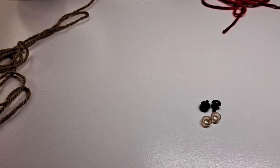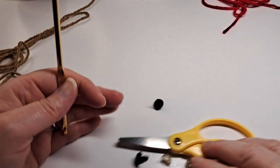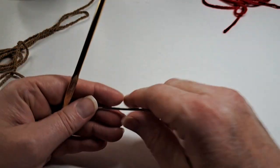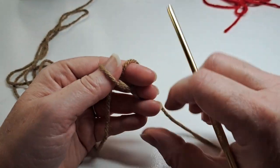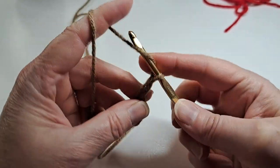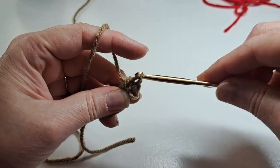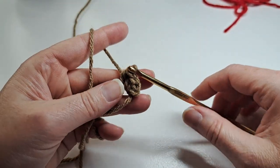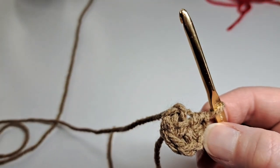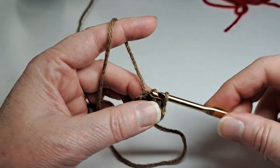You're also gonna need a G hook, a pair of scissors, and a tapestry needle. So let's get started. I'm going to start with a magic ring — there's my magic ring. Now I'm gonna chain one and I'm gonna put six half double crochets in the magic ring. I have my six half double crochets in the magic ring and I'm going to slip stitch to the beginning.